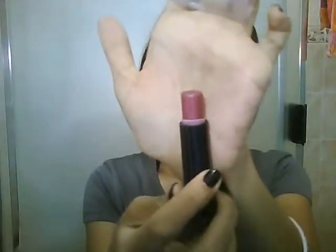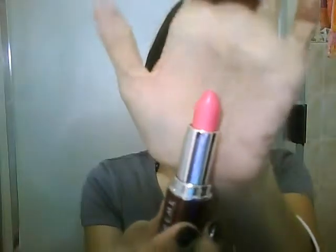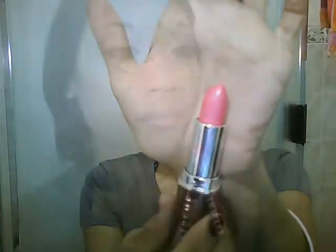Now for the lips, I'm going to take a purpley pink color and dab that onto my lips. Then taking my blue liner extreme lipstick in pink goddess, I'm going to apply that on top of that purpley pink lipstick.